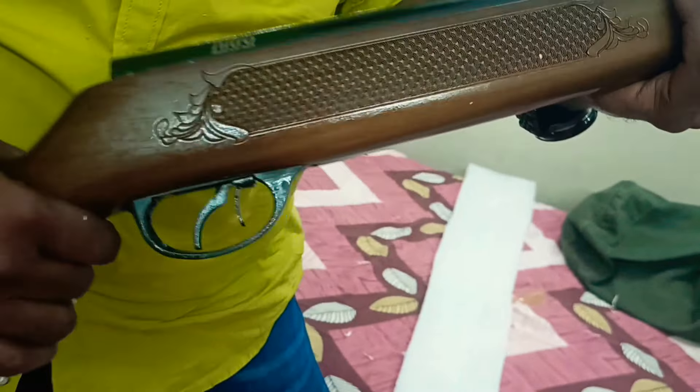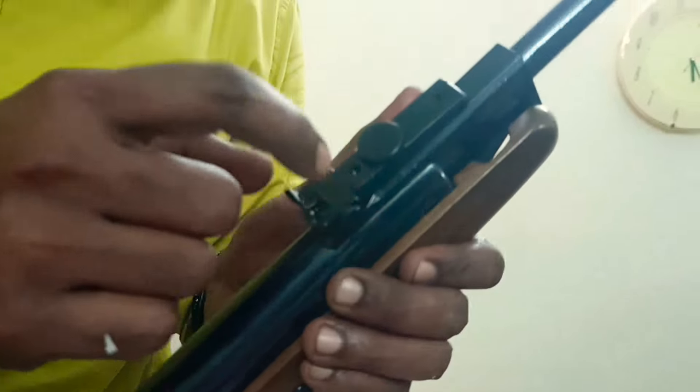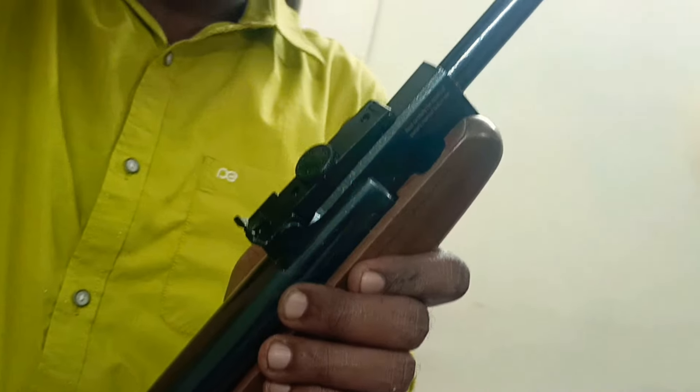It has got a chakari grip, and it has got fiber optics. And it's a break barrel.